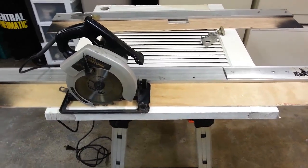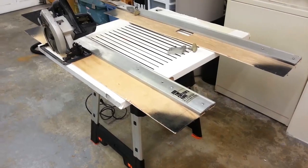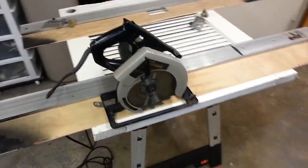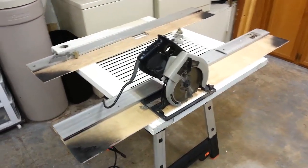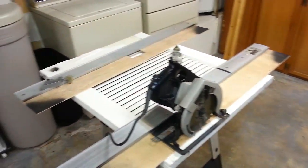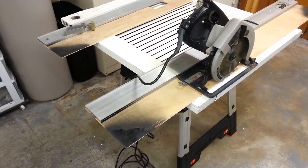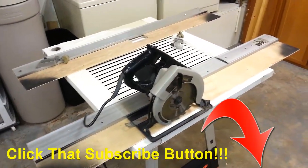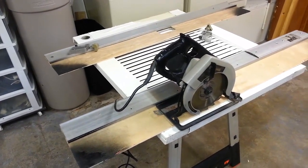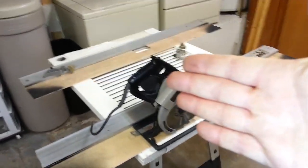So there you have it - a very true, very accurate, very inexpensive DIY track saw that you can make yourself and get an accurate cut every single time. You don't need to buy a special saw, a special track, or any special hardware. This is stuff you may already have lying around, and if you don't have this exact system, if you have a good straight piece of metal - aluminum or steel - you can fabricate your own to match what I just showed you. Hit that like button, hit subscribe, and I hope to see you again next time.